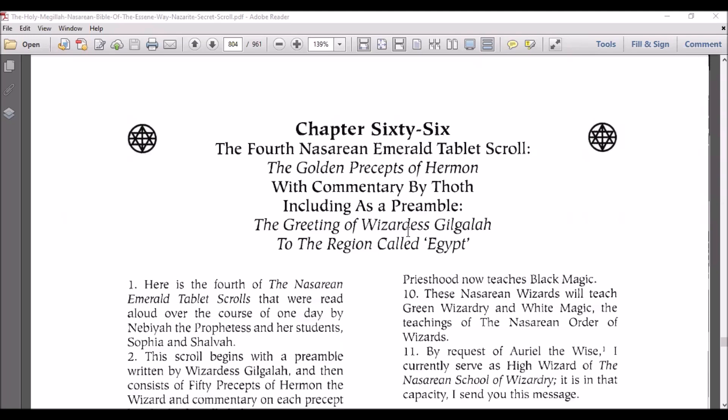Hey y'all, how y'all doing? I'm back now with this second part of the fourth Nazarene Emerald Tablet. I'm going to put it in a playlist so if you watch it, you should be able to see the first part and then just connect the two together.